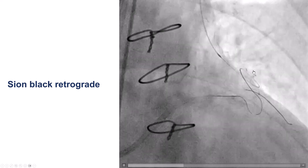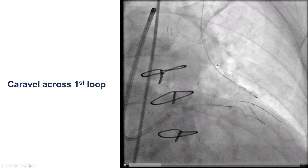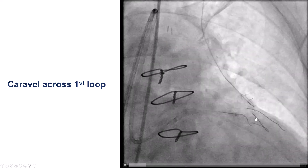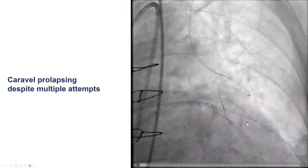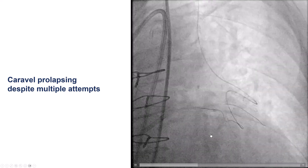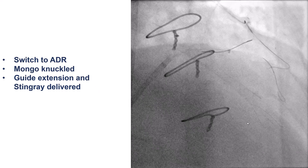The Sion Black was able to negotiate the tortuosity and is now heading retrograde. However, we had some difficulty with the microcatheter — a Caravel — which made it well through the first loop, but then we had a very difficult time advancing it through the second loop to go retrograde towards the LAD. At every single attempt, the microcatheter prolapsed towards the distal part of the diagonal.